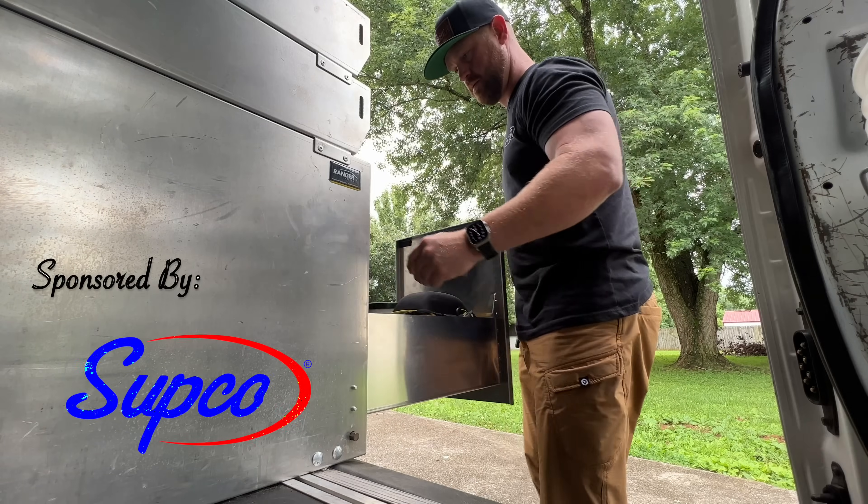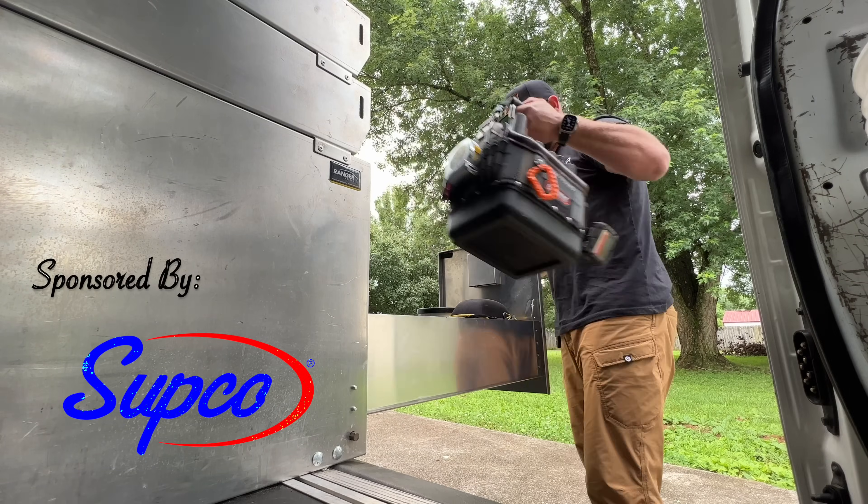How's it going and welcome back to the channel. Today's video we're going to be cleaning an indoor and outdoor coil on a Goodman package unit. Let's do some work. This video is sponsored by Sepco — the right choice.